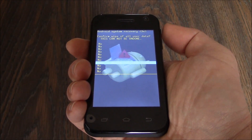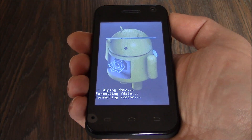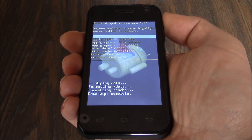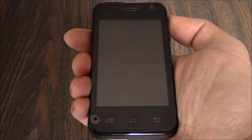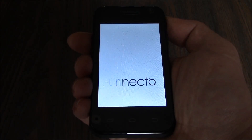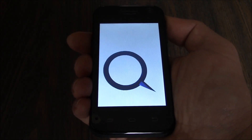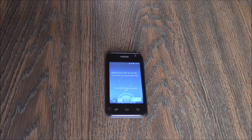Press the volume up button. And there you go. The hard reset is now complete.